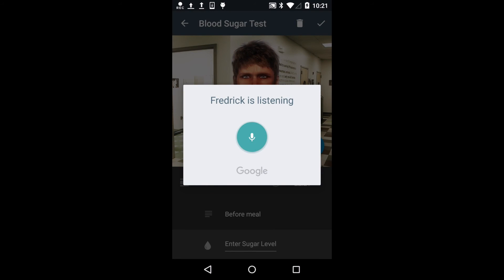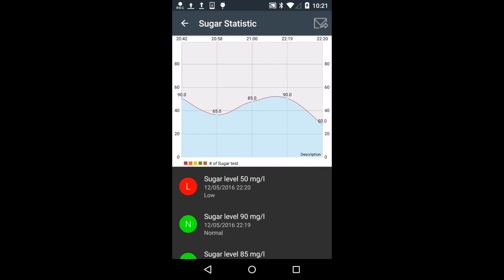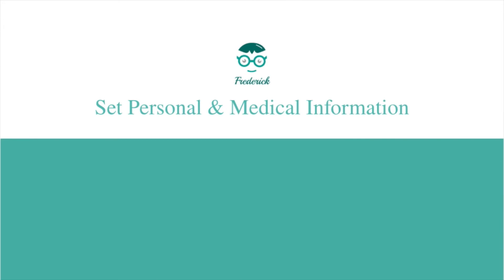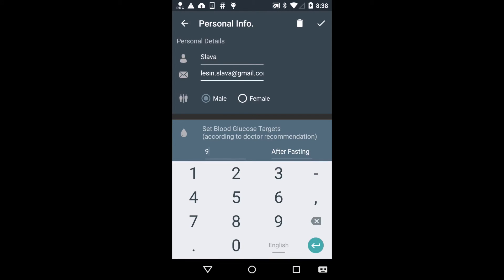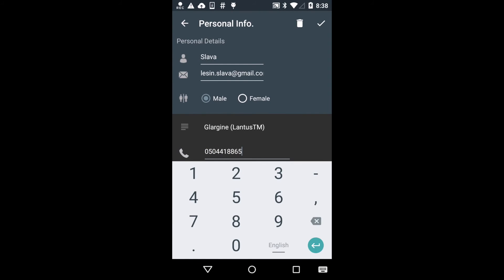Go to the statistic. I will do it for you.